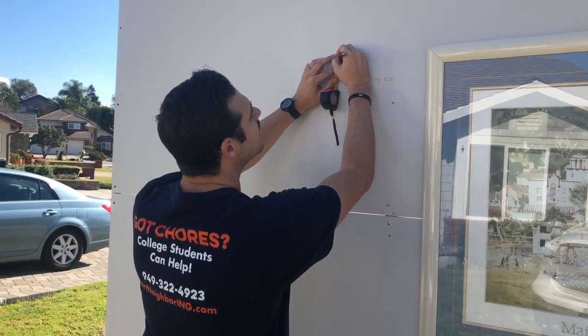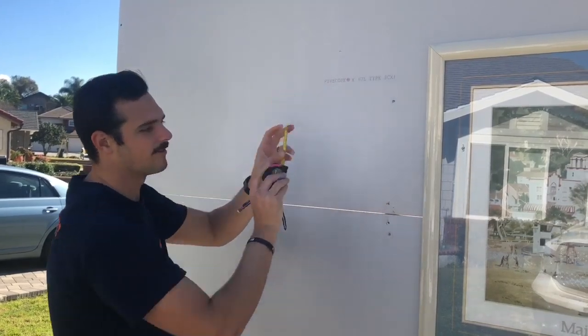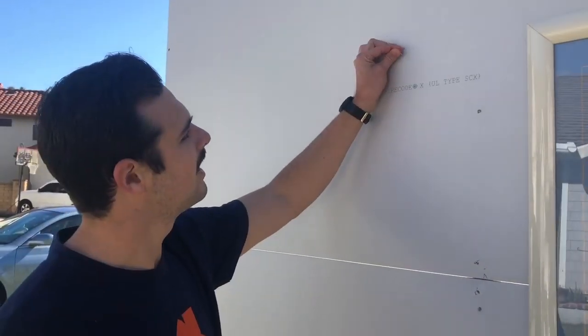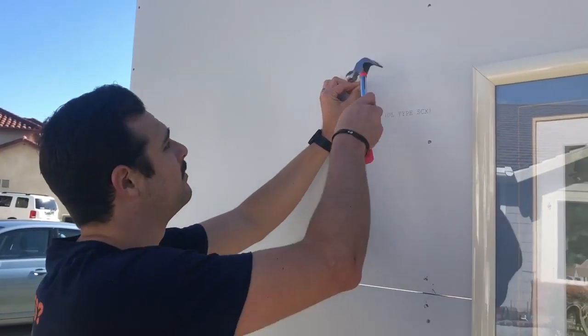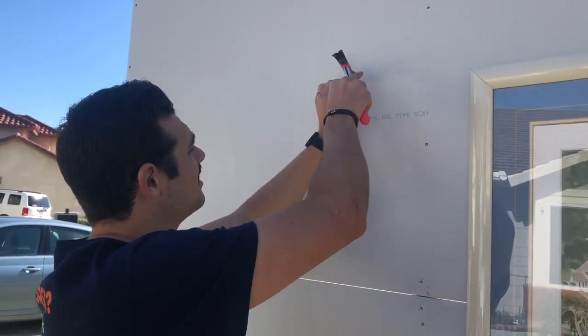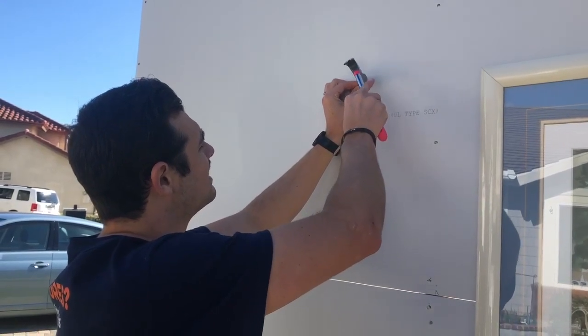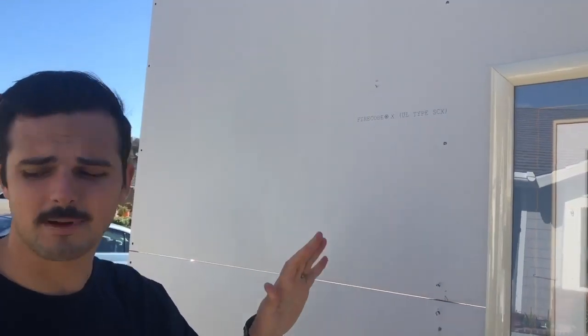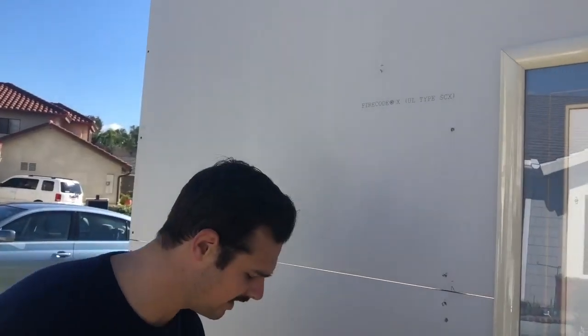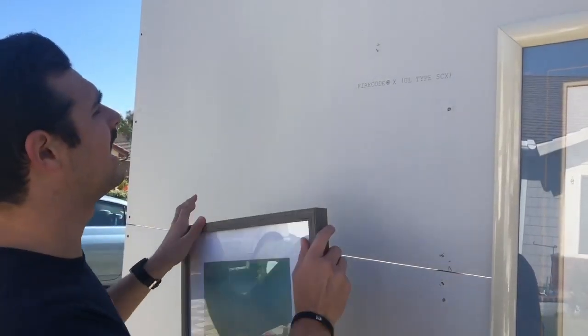We're going to make it a little bit higher than we anticipate. Right there. Perfect. All right, so we have our mark. Remember, we're going to do the nail at an angle now because the picture will pull it down. It doesn't need to be crazy, and just so you know, this is just drywall. There's no studs behind it. You don't need to worry about that. These are very light pictures, and now we're going to hang it.